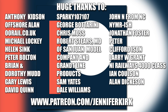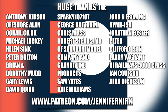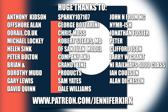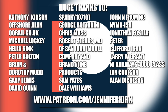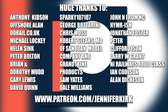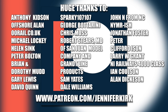A huge thanks to everybody who supports me on Patreon, and an extra special thanks goes out to Anthony Kidson, Offshore Allen, oorail.co.uk, Michael Lockie, Helen Sink, Peter Bolton, Brian and Dorothy Mudd, Gary Lewis, David Quinn, Sparky 107, George Botterini, Chris Moss, Robert Steers MD of San Juan Model Company and Grantline Products, Sam Yates, Dale Williams, John N from NC/NY, Mr Ish, Jonathan Foster, Peter Graham Foster, Clifford Eisen, Larry W, Grant, NI Railways, 4000 Class, Ian Coulson, and Alan Dickerson — thank you, without you guys I couldn't do this.